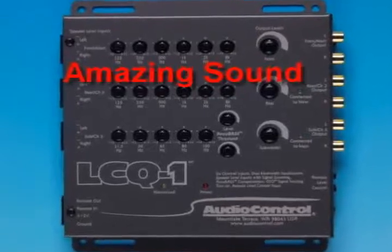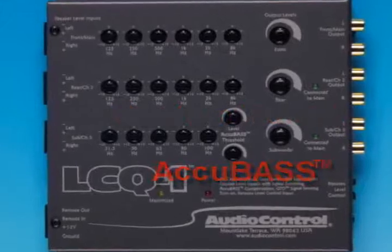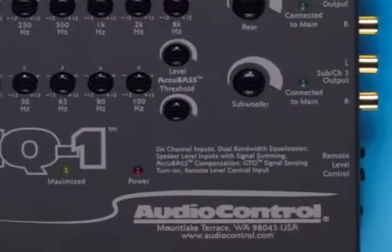So there you are — amazing sound, custom tuned to your car, AccuBass for full bass full time, and all those factory features are working just fine. You'll get to upgrade to amazing sound quality, and you'll give up absolutely nothing.